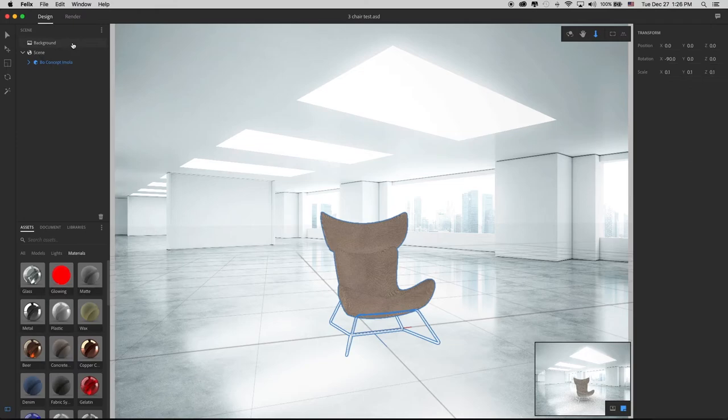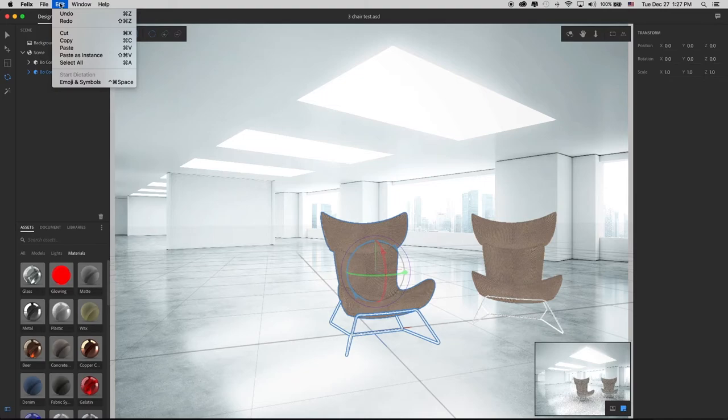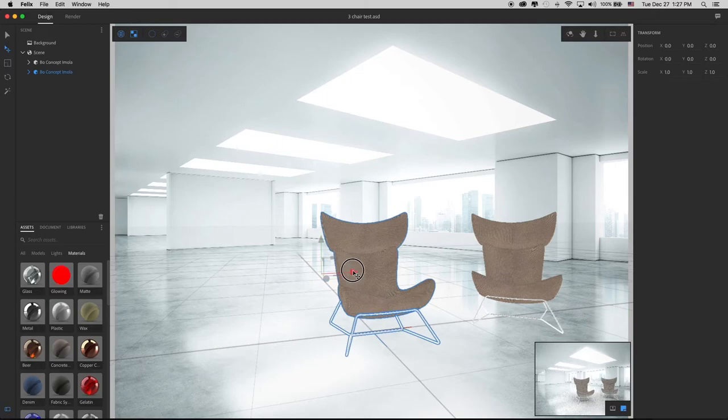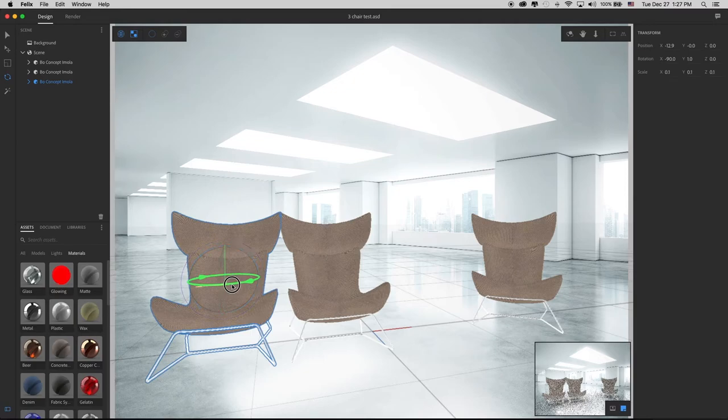Now I'm going to select my model and go up and copy. When I go to paste, I see two things — paste and paste as instance. Paste as instance pastes a copy with all of the same attributes as the previous one, so if I paste as an instance and then change the fabric on one of them, it will change it on all of them. I don't want that, so I'm going with the regular paste. There we go — I've got my second chair. With my second chair, I'm going to move it around a little, then paste another one. And there we go.